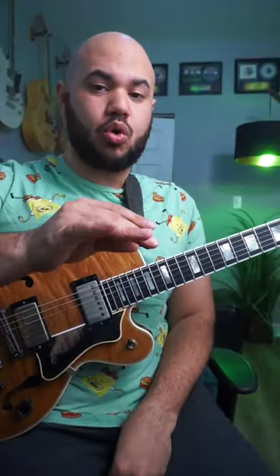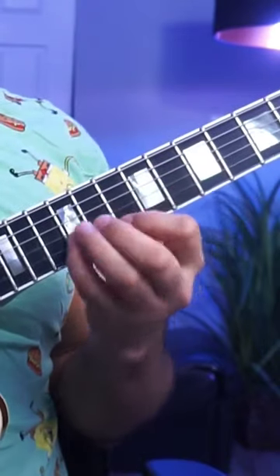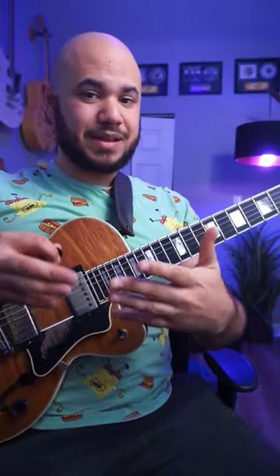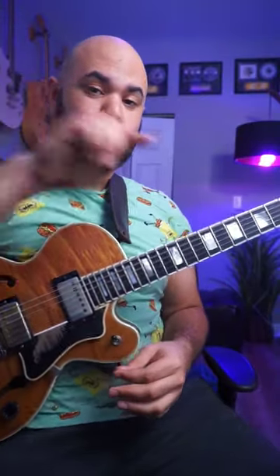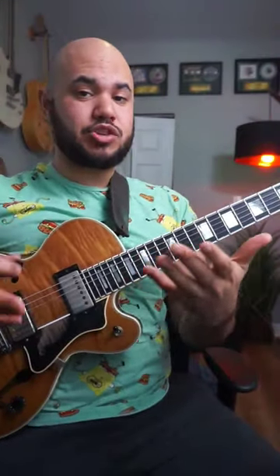The cool thing about this tool is that you can use it to anticipate any idea. Let's say I have a major arpeggio — I can anticipate that with a chromatic enclosure to the root. And I can even do it for each chord tone individually.